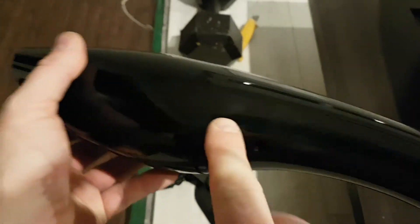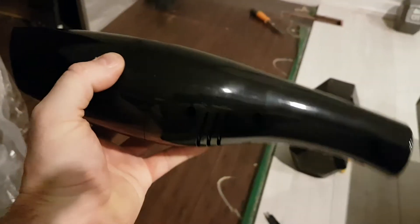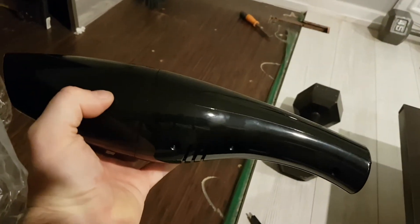It sucks. The fan is underneath here, you can feel it. It's pushing it, but it's all right — it's nothing crazy. There's only one setting: on and off. It kind of looks like a fish.